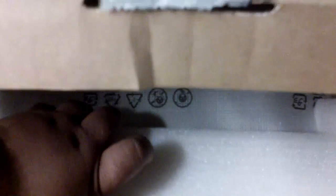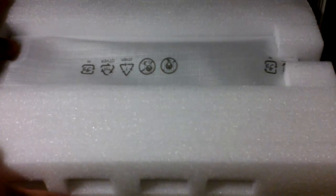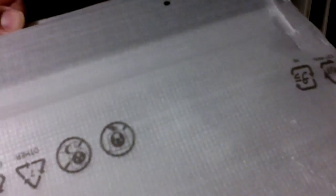Now we have the styrofoam here and I'm going to take this out so I can lift it up. I'll put this to the side. Now we have the styrofoam and the computer inside, so we're going to take this off, put it to the side, take off the other side — very easy to do. And just like with all other computers and electronics, you have this wonderful protective cover. Let's take it out and see the computer. Here it is — wow, nice gray and black Samsung Windows 8 laptop.